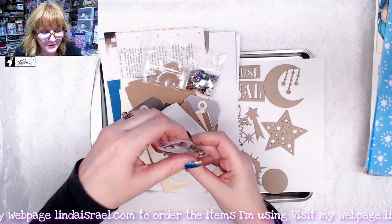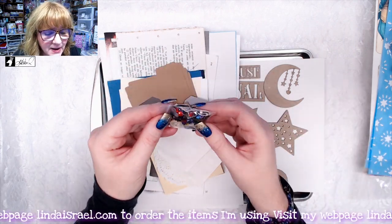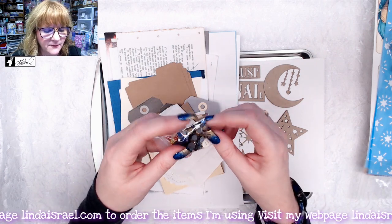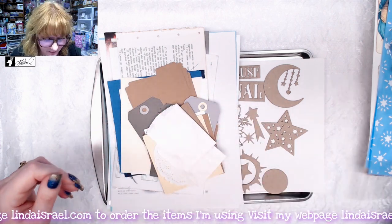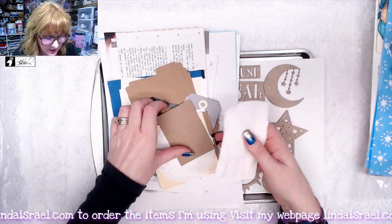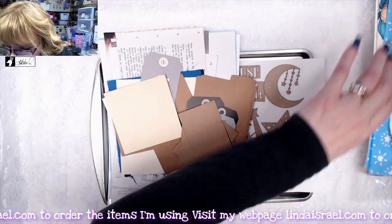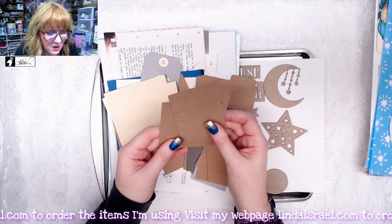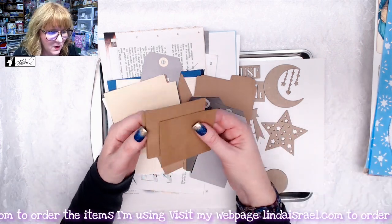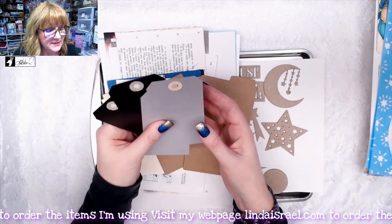I tried to put these all in little zipper bags so they were easier to manage. You also get a little baggie full of buttons, beads, and garment pins, as well as some flat back gems that you can use in your journal. You also get some little paper sacks that you can decorate and a couple of paper doilies.